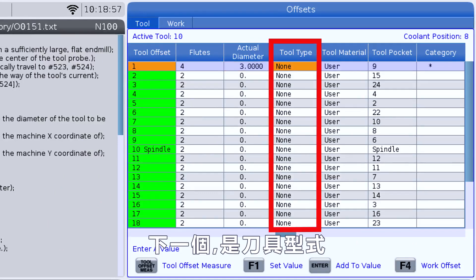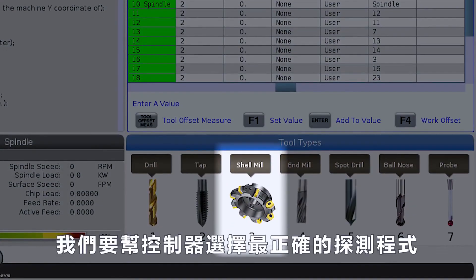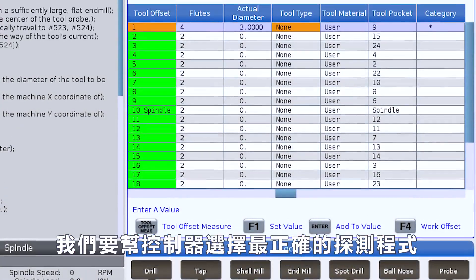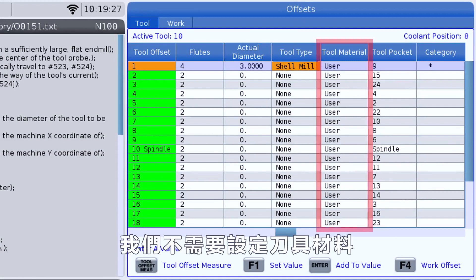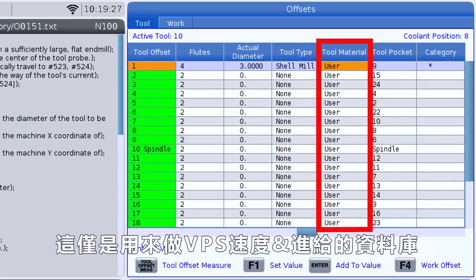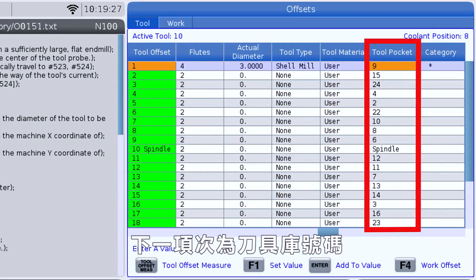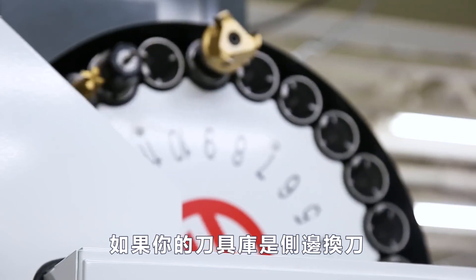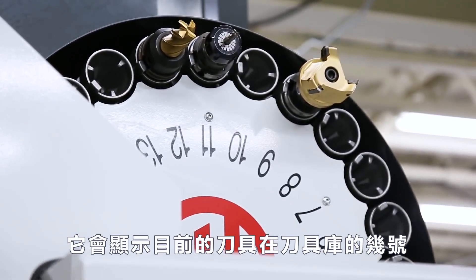Next, we come to our tool type. By selecting the tool type that best matches our tool, we're helping the control decide exactly which probing cycle to use. We won't be setting our tool material here — that is used with our VPS speeds and feeds library. Our next column, our tool pocket column, is read only. If you've got a side mount tool changer, it's gonna show you what pocket that tool is currently in.